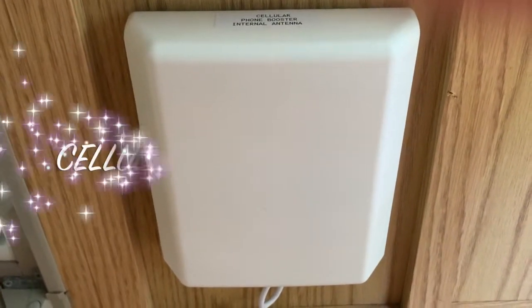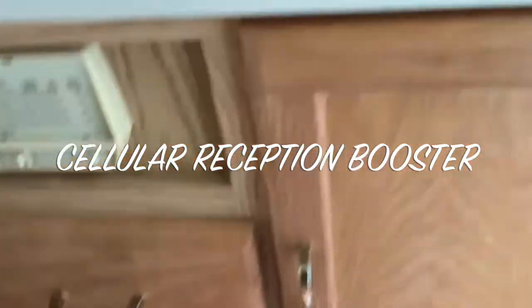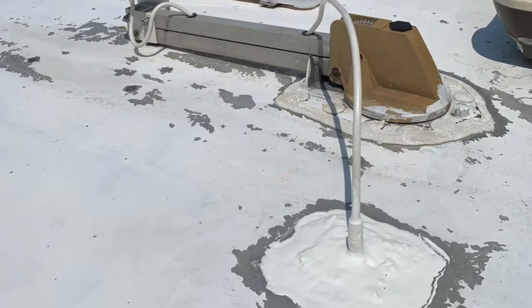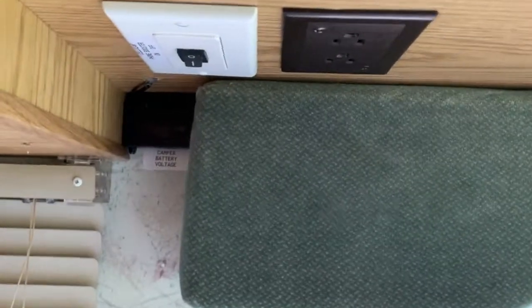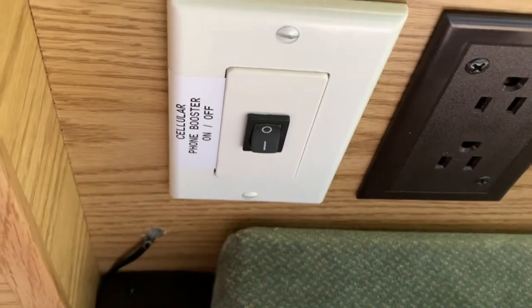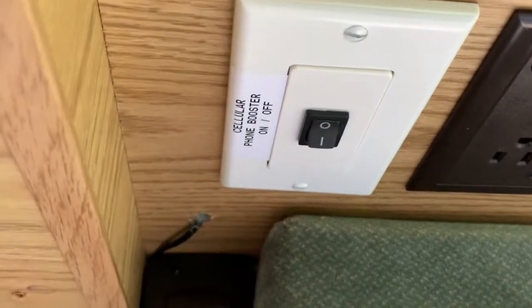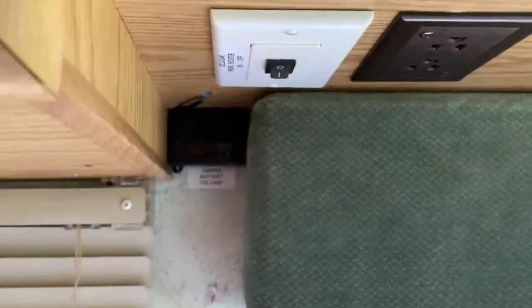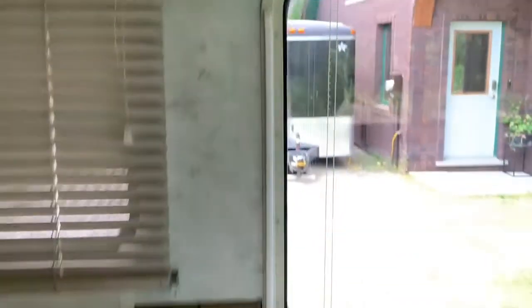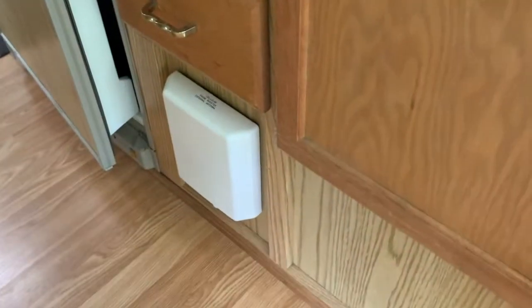Now look at the cell phone booster system. What we've got is an external antenna and a switch to turn it on and off. It will amplify your cell phone signal by having an antenna on the exterior and a booster, which is placed behind this speaker, and it's connected to a power supply right over here.